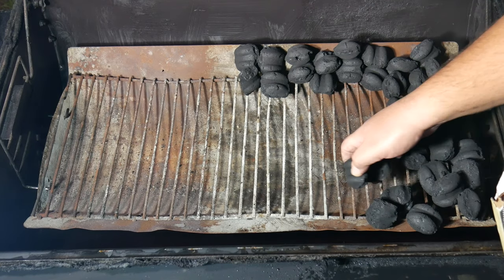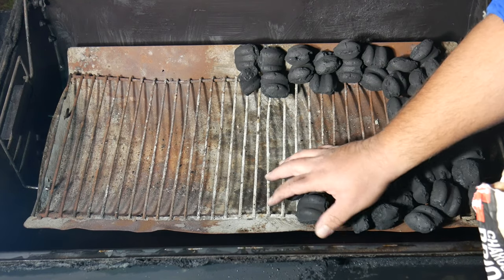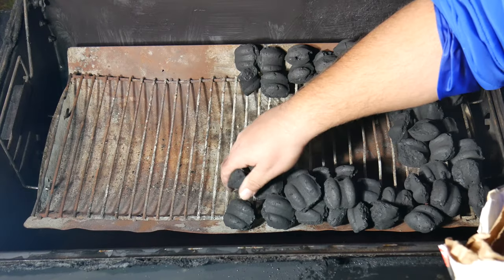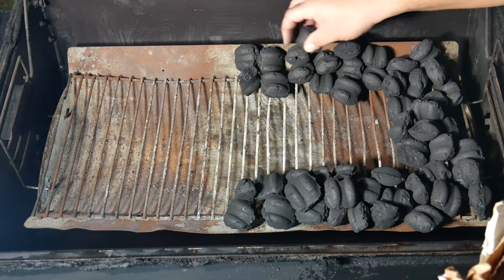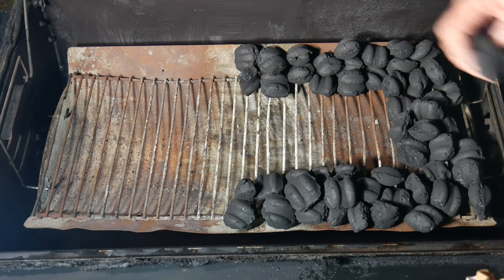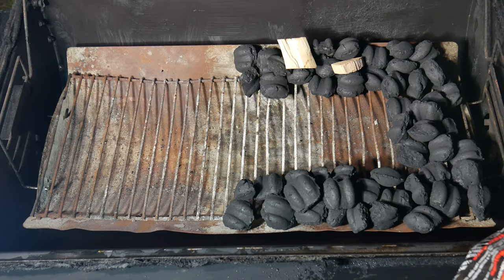Basically what you don't want is your lit charcoal turning on the unlit charcoal on the other side — this creates a slow burn. The bigger your charcoal grill, the more charcoal you want in the pack. For a small grill, packs of two or three charcoals; for a bigger grill, four to five. You can start small and if it doesn't reach the desired temperature, add more on top.